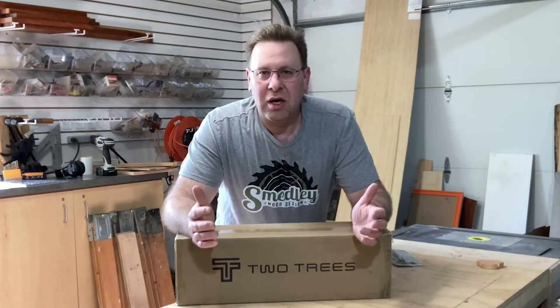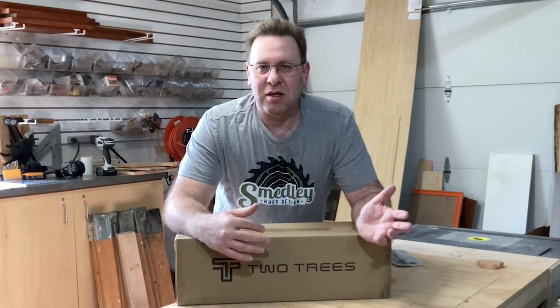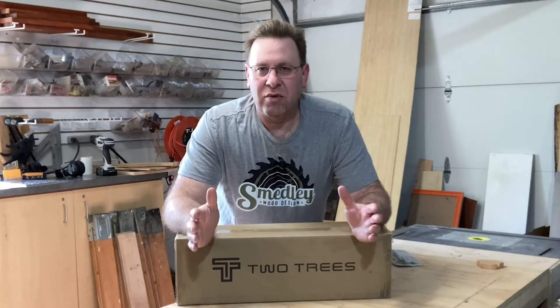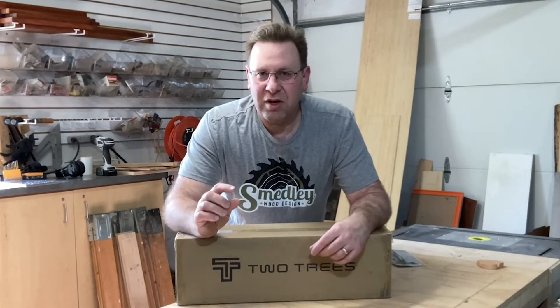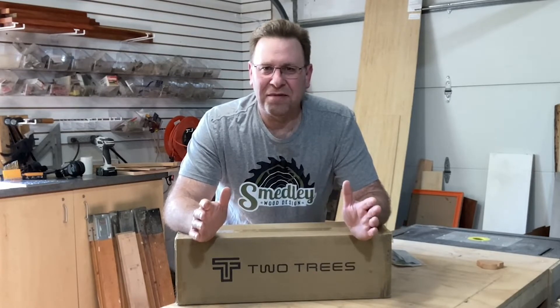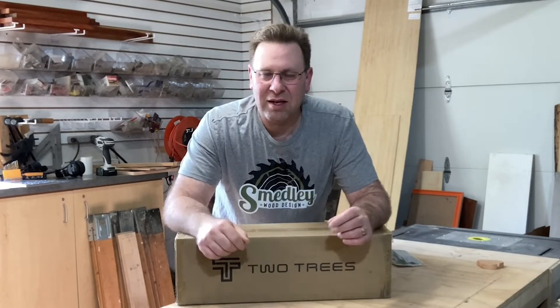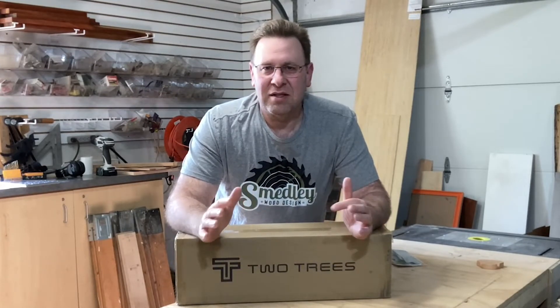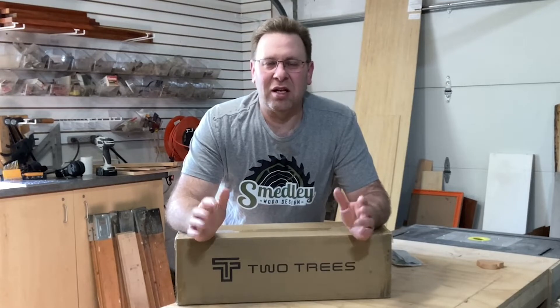A couple months ago, I was creating some projects for Christmas and for Mother's Day this last month. I was using my CNC router to create text — very small text. It was turning out okay, but I was getting a lot of fuzzies inside the text. I'm not sure if that's because of the router bit I was using or the feeds and speeds. It didn't seem very clean.